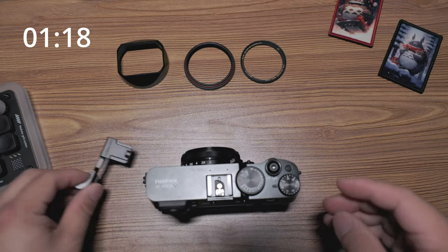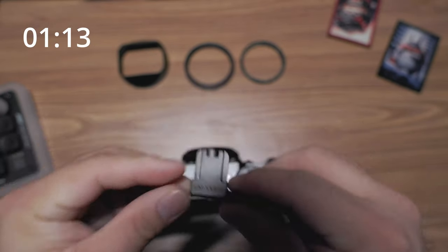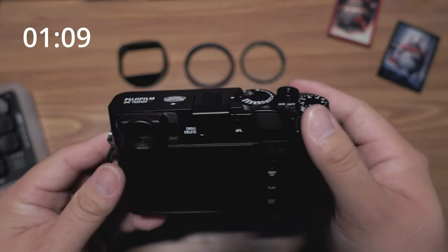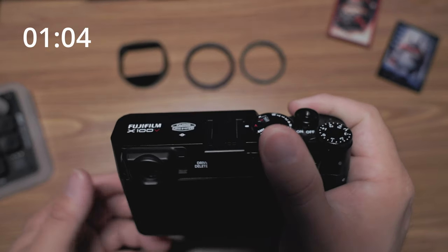The next thing is a thumb grip. I like this one because it's adjustable — it slides right into the hot shoe. You can flip it out to get to the dial, and flip it back when you need the grip.